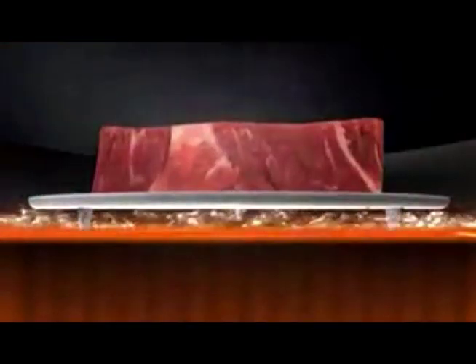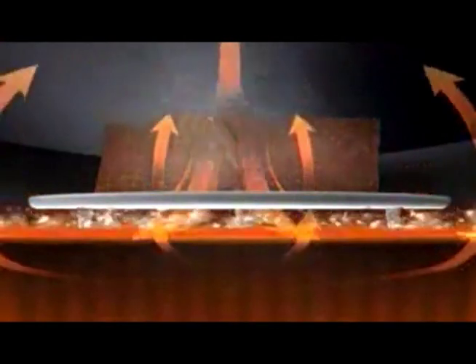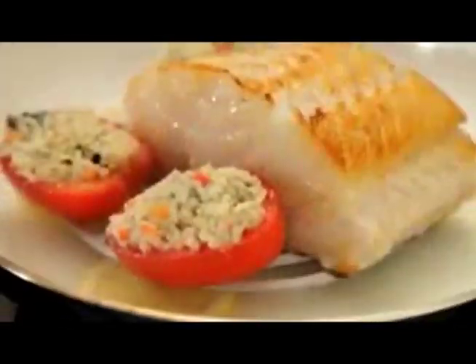Ordinary cooktops can easily burn and dry out your food, but ConvecTop uses a unique riser to lift your food off the pan and out of the fat to ensure healthy, even cooking on all sides and create flavor-infused, moist, tender, mouth-watering meals. Try it on the grill for game-changing results that will stun your biggest fans.